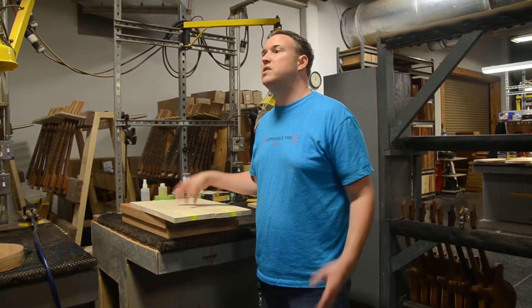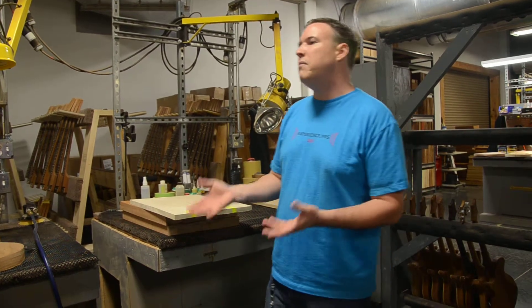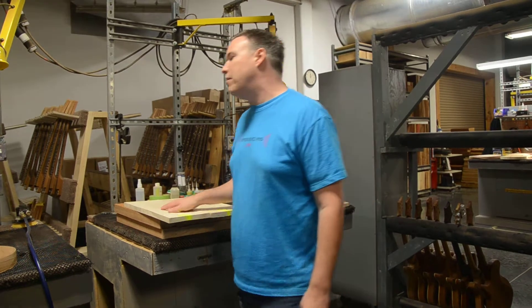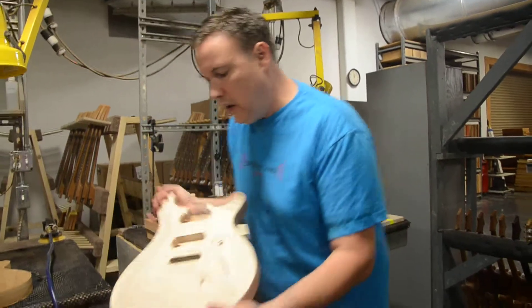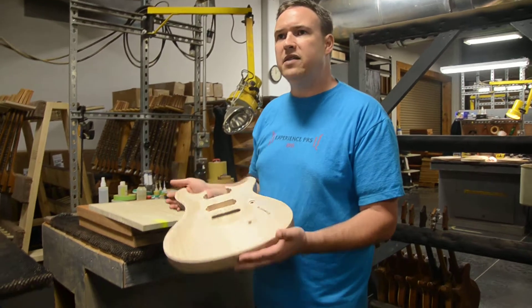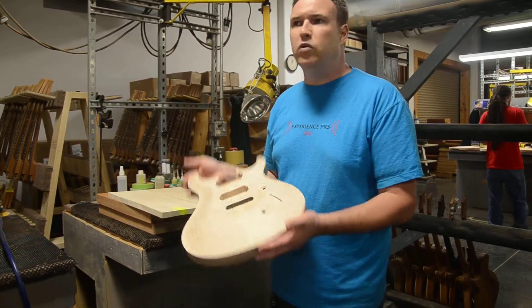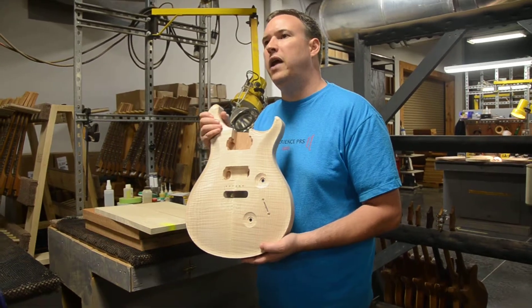It's what we used to use in our CEs. I don't know how many of you remember CEs, but it was a custom body with a bolt in it. Very low grade top. When I say grade, I'm talking about curl. You can see that — that's a high grade top. You can see the flame in there. It's got that 3D effect. You're not going to find much of this on an S2.